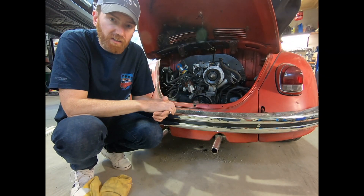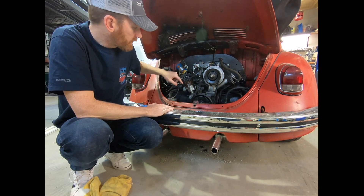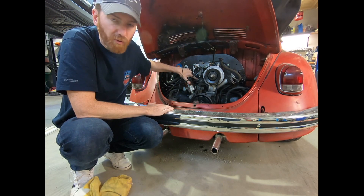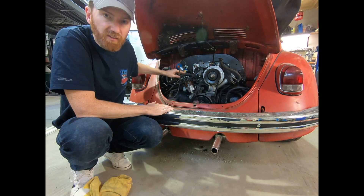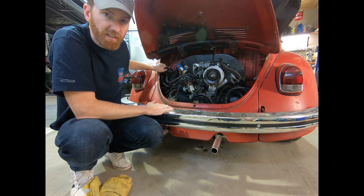Other differences include your manifold — we'll zoom in on a shot here — but you have an extra port on your manifold below the carburetor. You need that vacuum line for controlling your control valve.